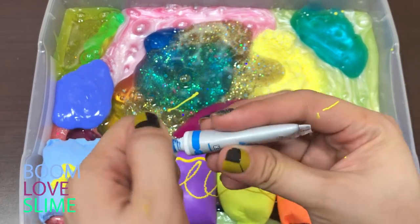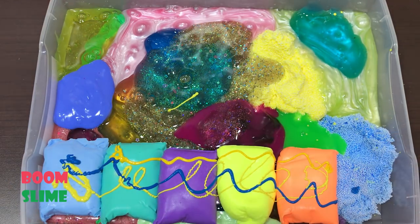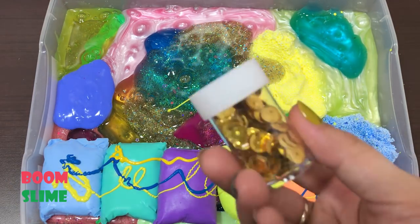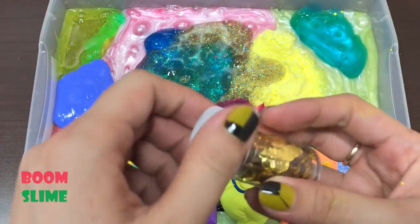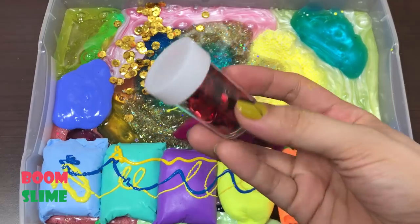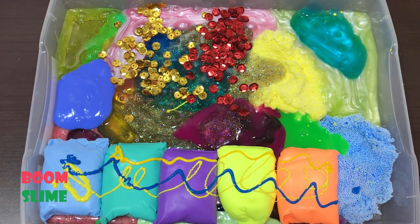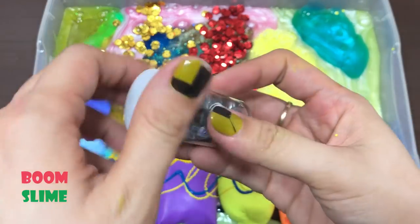I want to make some light on my own. I'm going to create a little more color. I am going to use the light on my own.